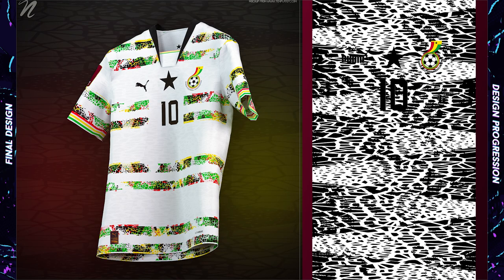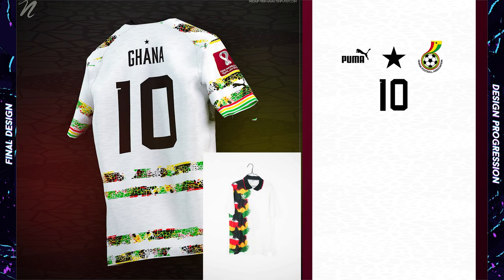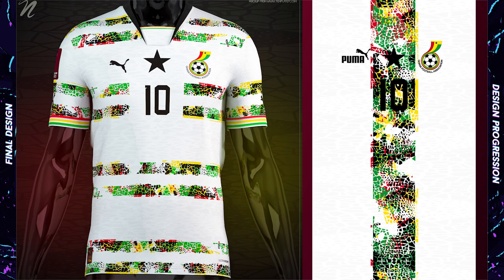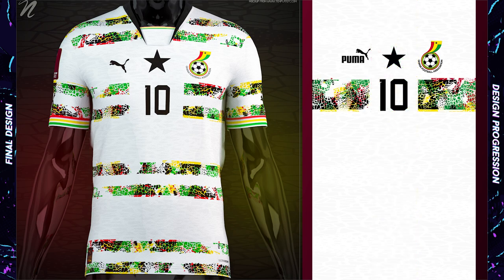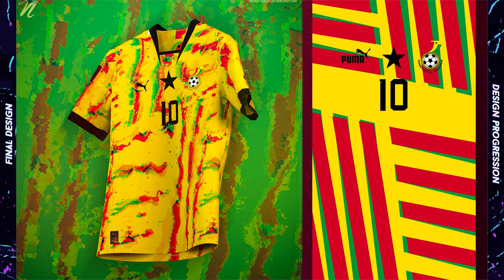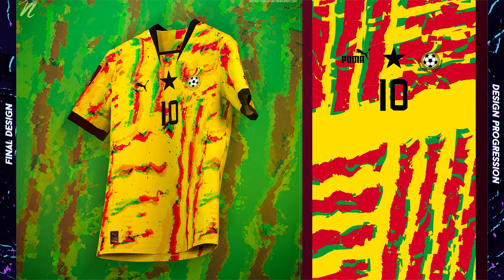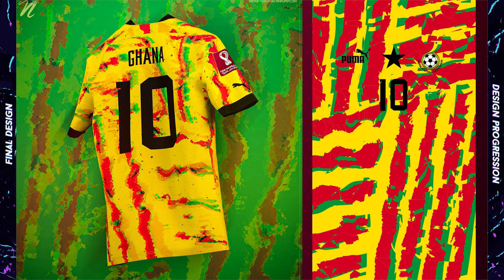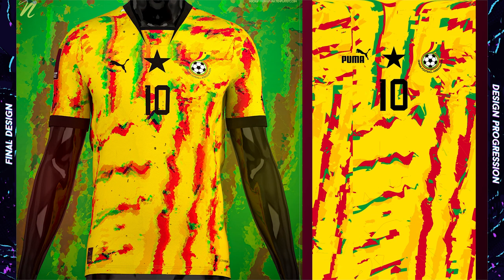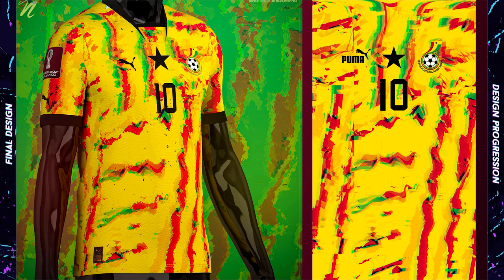Ghana typically has a fairly plain white home shirt, but their 1994 kit was quite interesting to me and inspired my design here. I decided to use all of their colors on these textured stripes, but still kept a lot of the shirt open white so I didn't stray too far from their norm. A lot of countries wear red in the World Cup, so I thought I'd go yellow for Ghana's away — that would be a little more fun. The design is a collection of splattered stripes, and it's just a way of bringing in all the colors together in an interesting fashion.